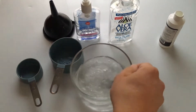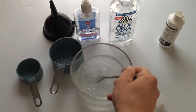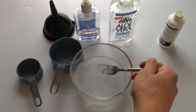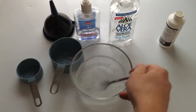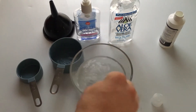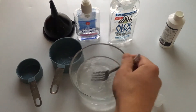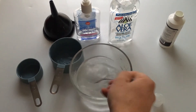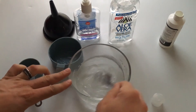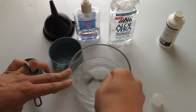And then mix it up — almost like beating eggs. You don't want to spill all your alcohol everywhere. You can see, if you've watched the other video on using the aloe vera plant, that it is so much easier to use the aloe vera gel. We've got a nice consistency of hand sanitizer right here.